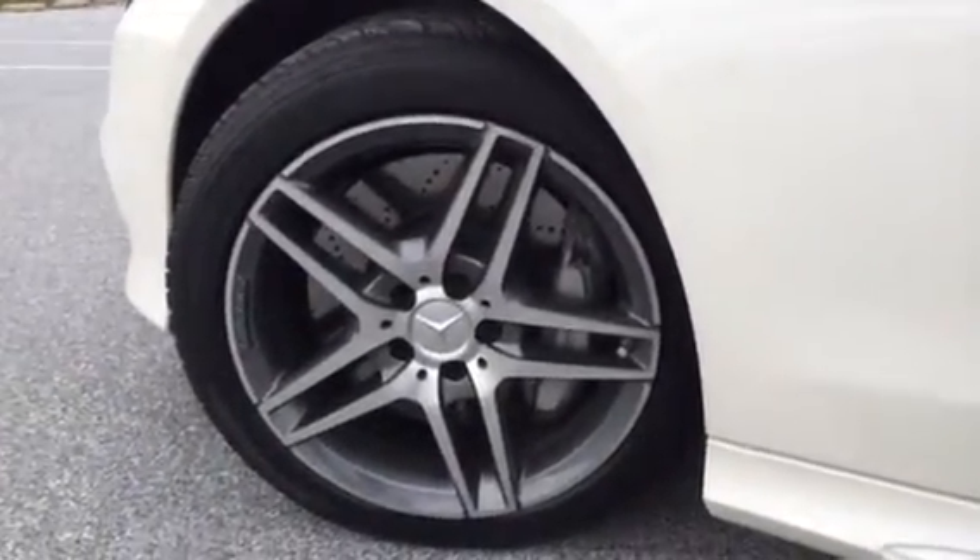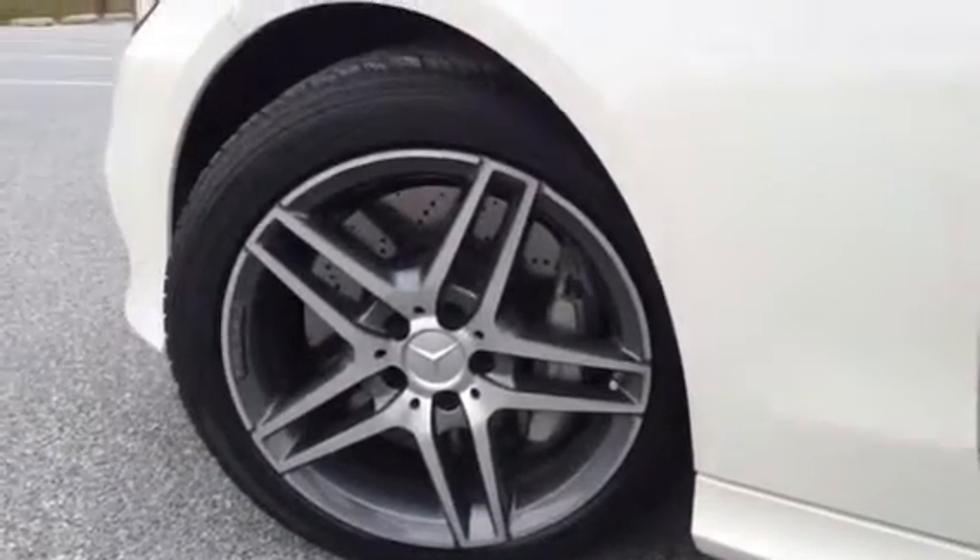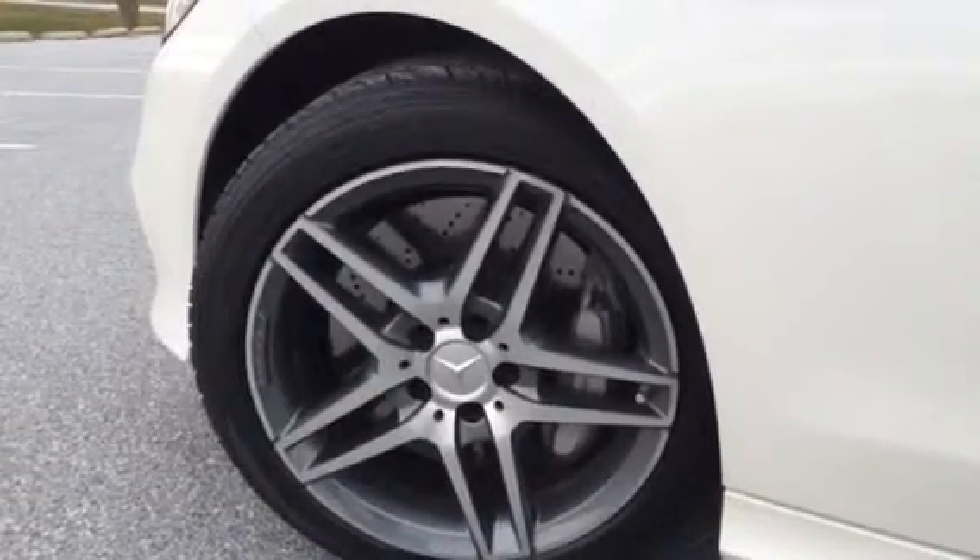As you can see I also changed the center cap, so I'll probably change those again sooner or later. But they do fit the rim — the wheel, I should say — nicely I think.